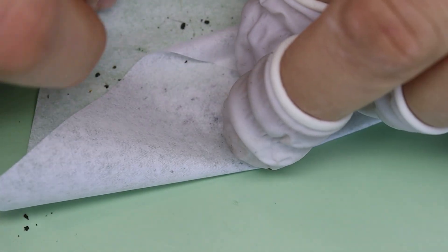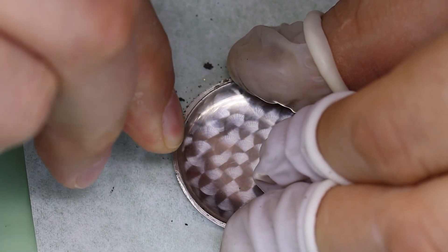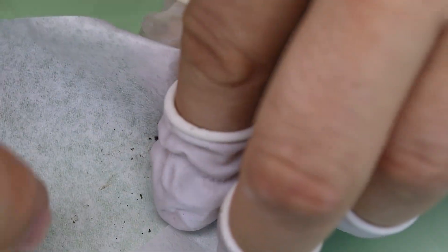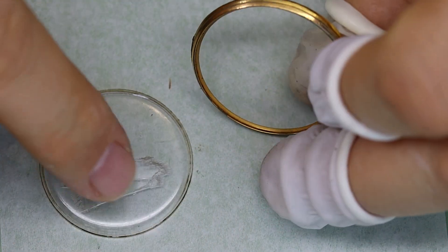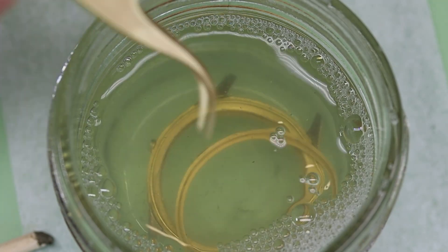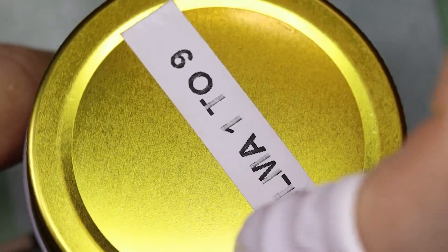I had to change my tissue there like three times. We're also going to have some difficulties reusing the crystal, so I think we'll just replace it. Let's also pre-clean the case in the ultrasonic.